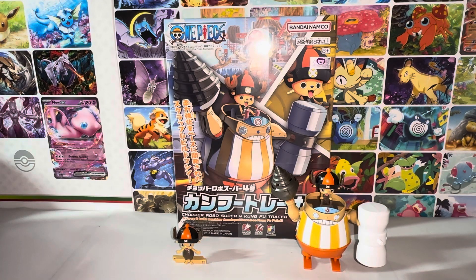Hello everybody, this is Kyoshi here. Welcome back to another video. Today's video, I'll be reviewing the Bandai One Piece Model Kit, the Chopper Robo King Brain Figure Set. So without further ado, let's get started.